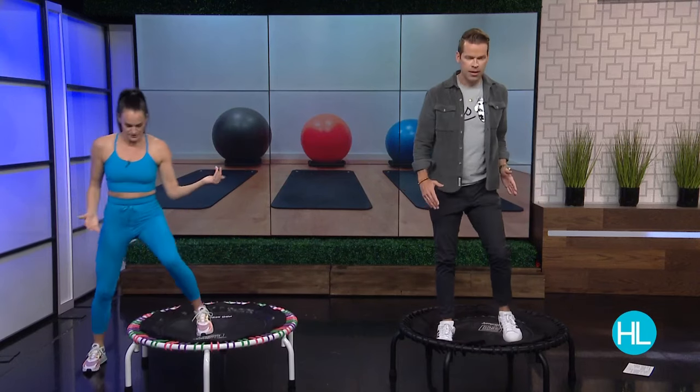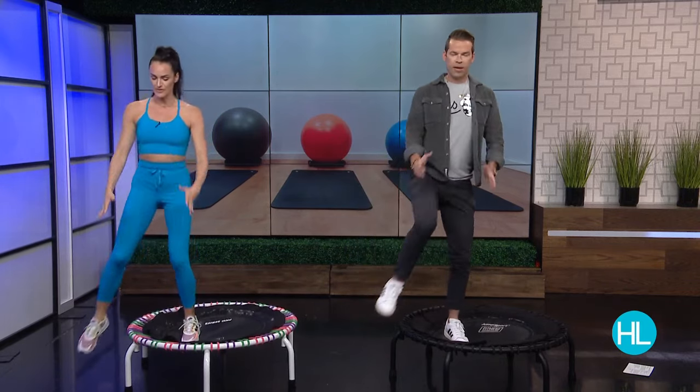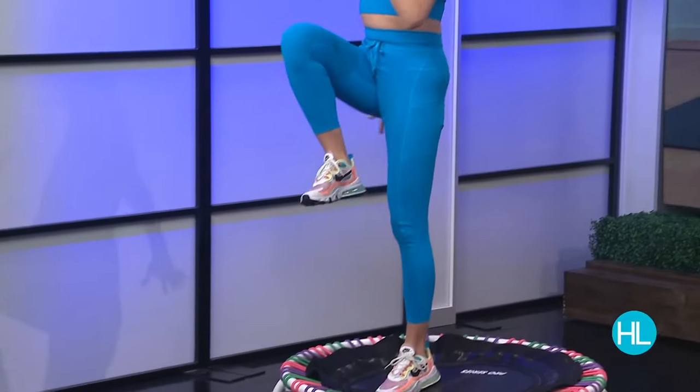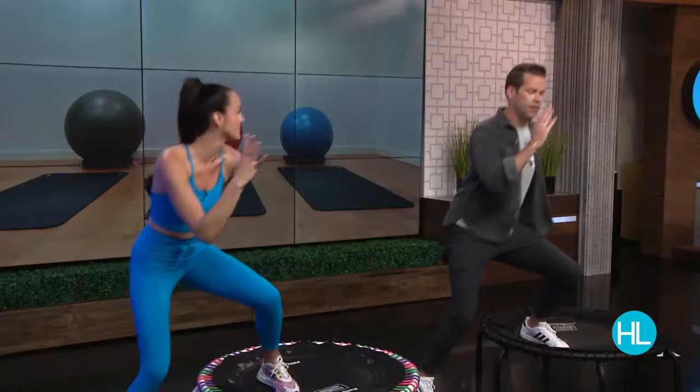Now we're going to slow those feet down and step off towards the side. All we're going to do is use this for balance and stability. We're going to come up to a passé or a knee drive and lower back down — you can see how that works all the way into the glute and your core. The benefits here: you're improving your balance, stability, it's gentle on the joints, we're able to kick our heart rate up, build strength, and it's good for building bone density as well.